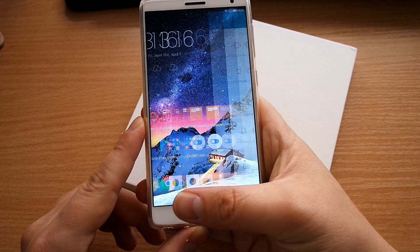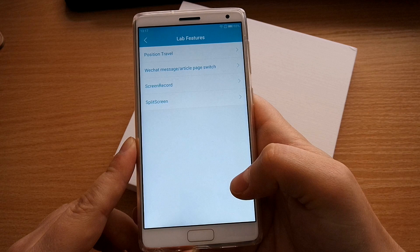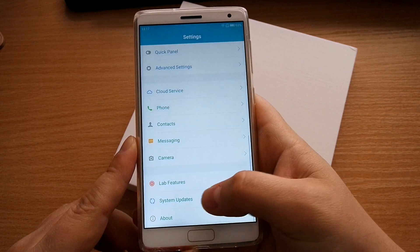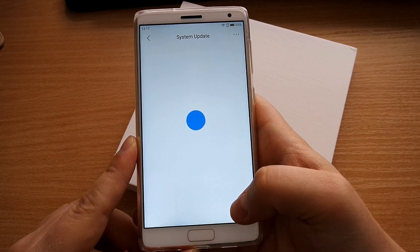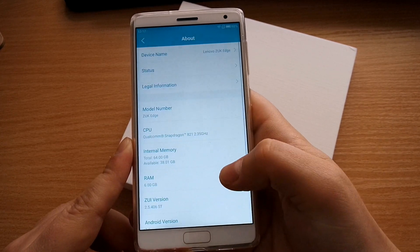From there you can access the recent tasks menu, which is the standard way of navigating. And all those lab features — you have to enable split screen multitasking and screen recording from there, so make sure you go to the settings, and here it is.